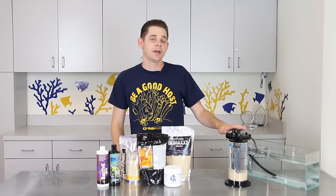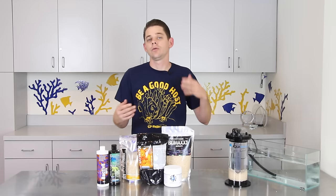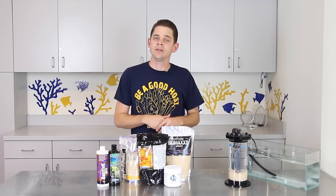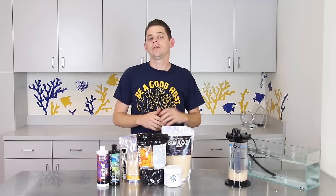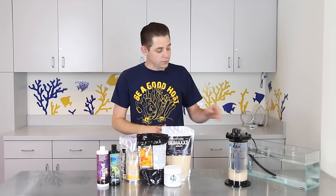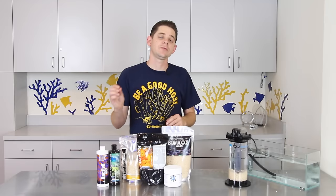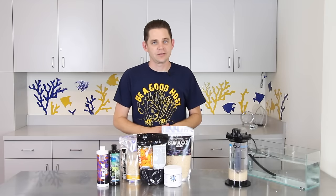Once the bacteria has established inside your reactor it will start to consume the pellets along with nitrates and a small amount of phosphate. For every 16 parts of nitrate that is removed there is one part of phosphate that is removed, and this is called the Redfield ratio. This is why bio pellets are most effective at reducing nitrates in your tank but will also have a small effect on phosphate.